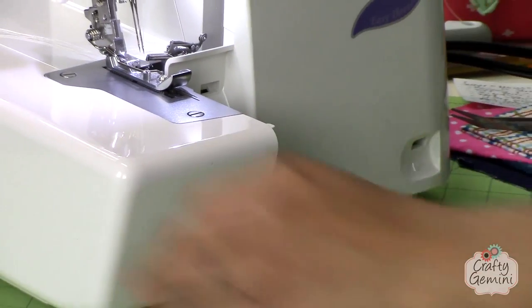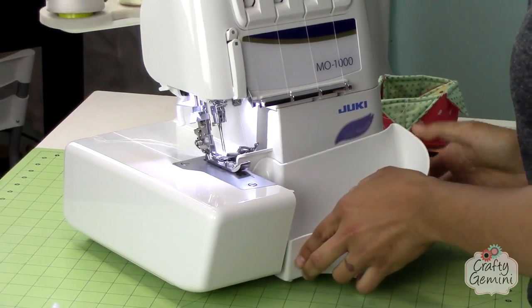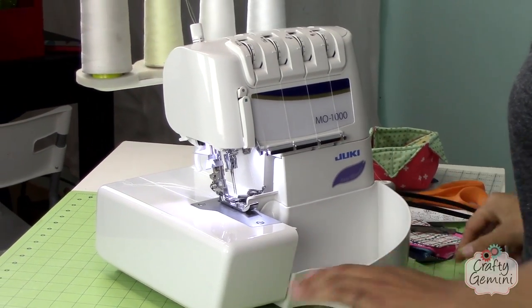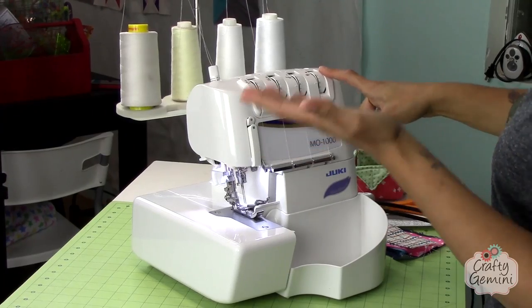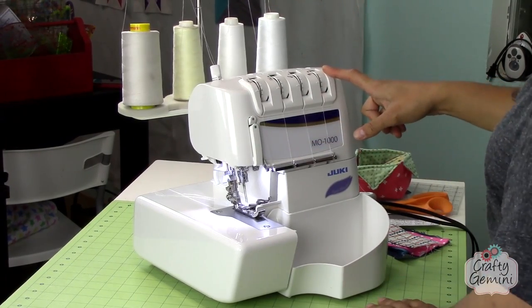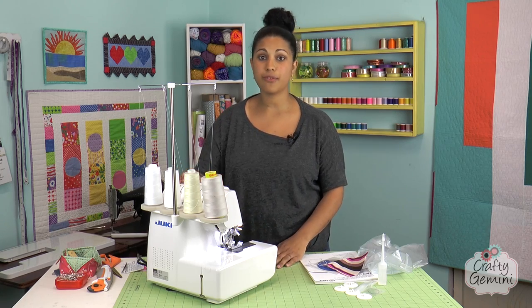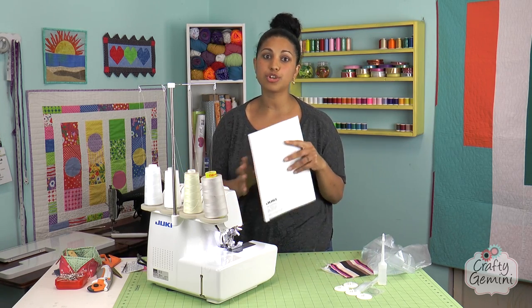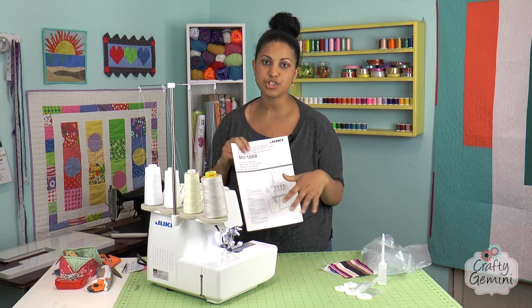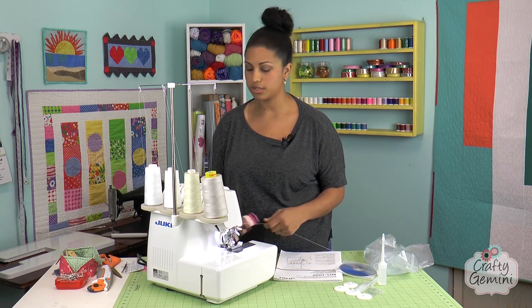We'll close this back up and put out the little wastebasket. My settings for regular stitching on woven fabrics — I have them all at fours going across the board. Usually you want to have it between three and five, but you can totally adjust this. The user manual includes a full chart of tons of different stitches for all kinds of different things you may want to use in different projects.